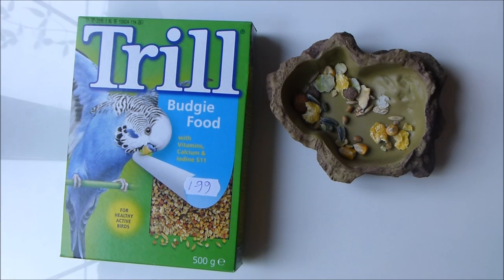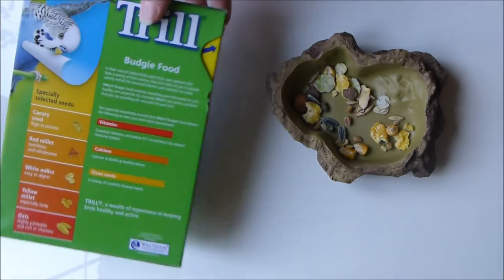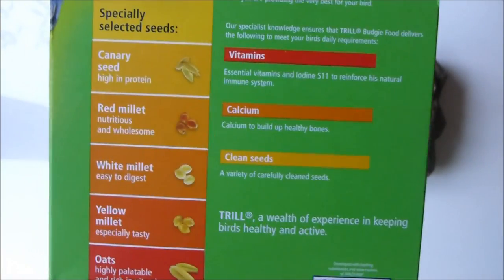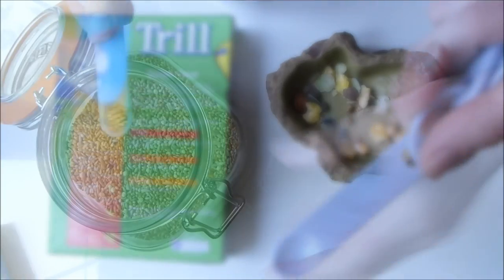Next up I give some Trill mix — a bit of a weird one, I know. You're probably thinking, 'Alicia, that's budgie food, not gerbil food!' But this stuff is great — it has lots of really good things going for it. If you'd like to read the ingredients, just go ahead and pause now. I usually add 0.6ml, which is the smallest spoon in my set.